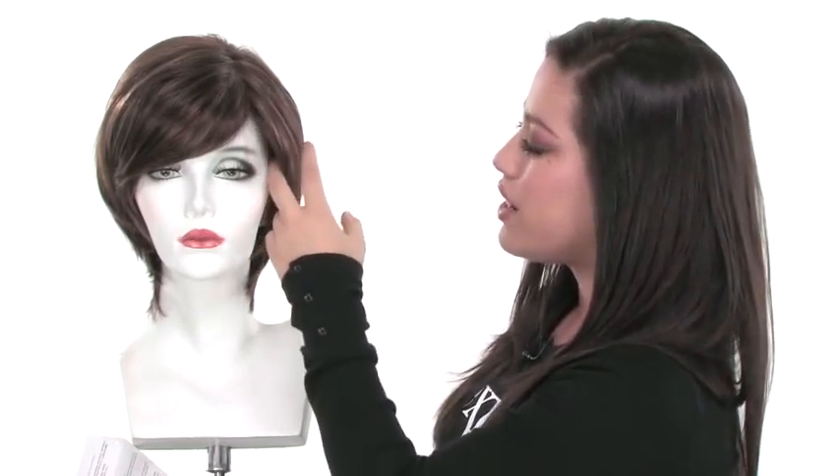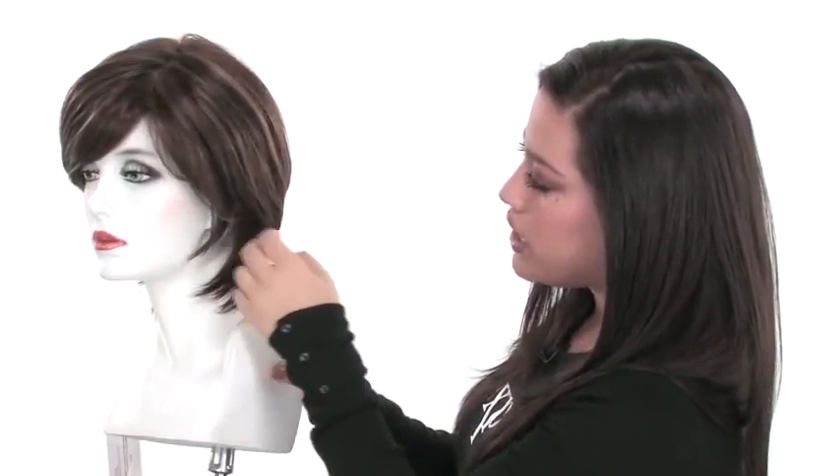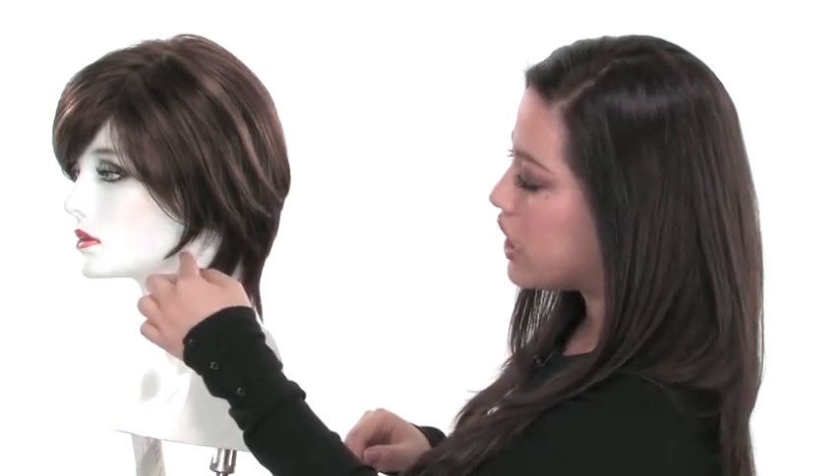With this cut you get nice short layers around the face, and they're really nice because it has layers and layers of layers. It has the longer layers on top and then it gets shorter underneath and gets longer in the back, so you get a really nice and modern cut.